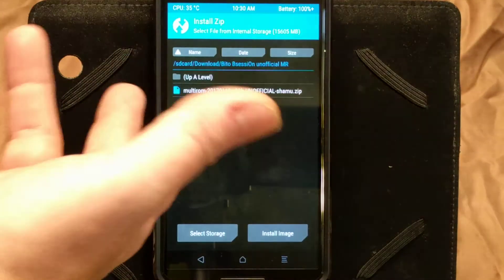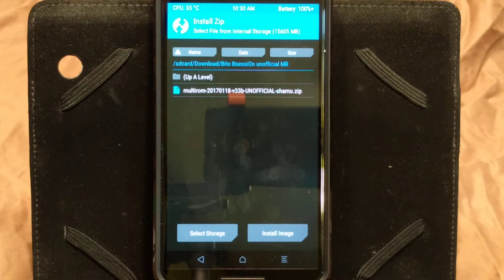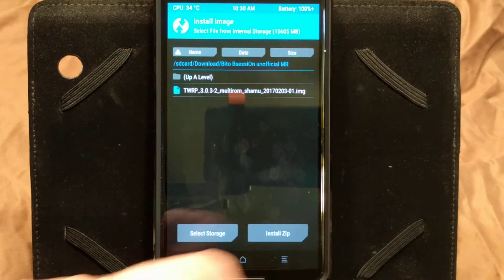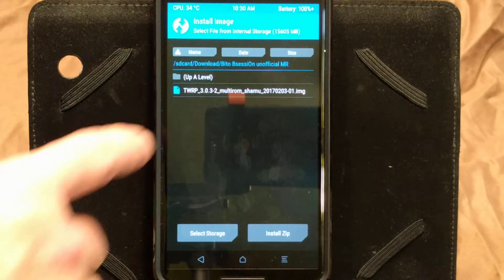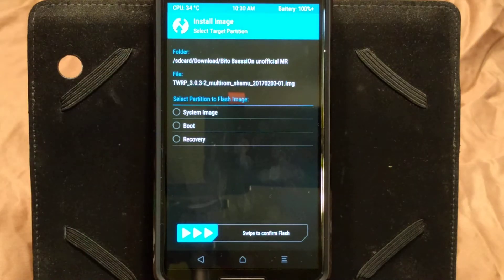So I'm going to go back into Install. I'm still in that same folder, the BitOB Session. Notice that you're not seeing any more zips in there because it's an image file, not a zip file. So you have to click on Install Image. That's going to bring up MultiROM 3032 — again, this is an unofficial build. Click on that, and now you want to click on what partition you want to flash it to, because it is an image. This is a recovery, so you want to definitely flash this to recovery. Don't flash it to your boot or system image or you're going to be screwed. It goes on your recovery.